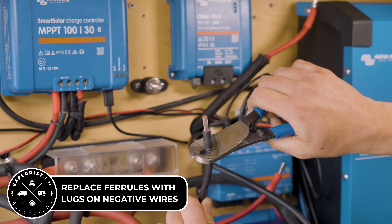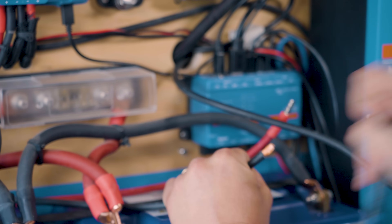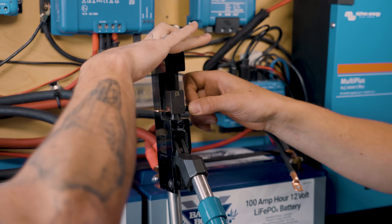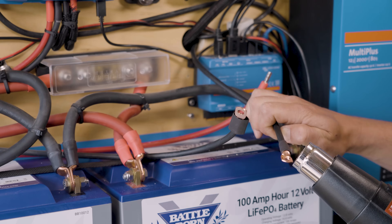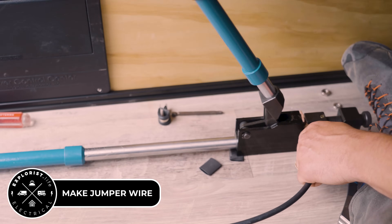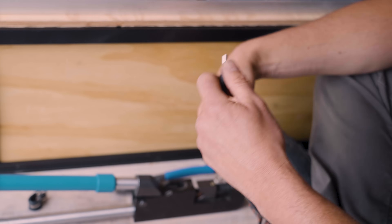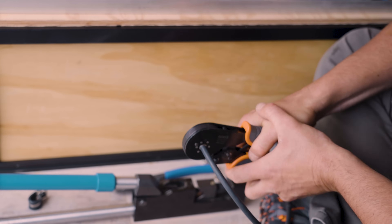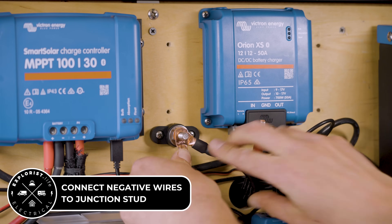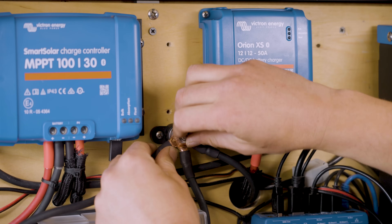Now we're going to cut the ferrules off of the pre-existing wires that are coming from the Lynx distributor as well as coming from the starter battery and replace those with wire lugs. Next we have to make a small jumper wire to go from the junction stud we just installed to the ground terminal of the Orion XS to tie all the negatives together. And now we're going to connect all three of those lugs that we just crimped on onto the junction stud we installed earlier.